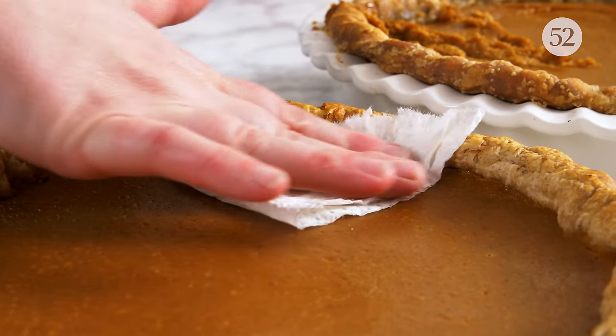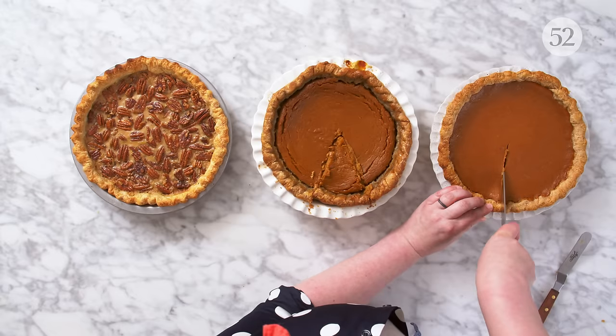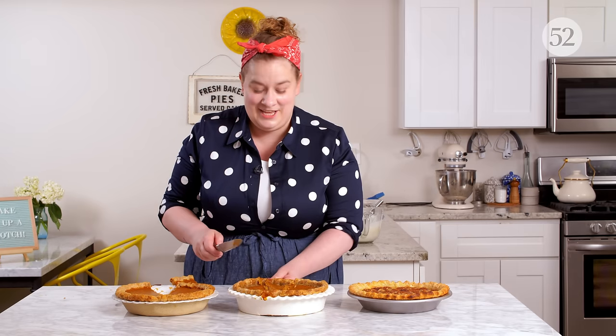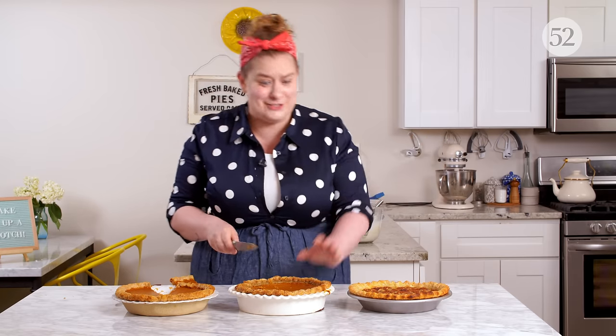You can't always avoid weeping, so when it happens, you can just grab a little piece of paper towel and gently lay it down where you see the weeping, pressing it and then gently lifting it up — and the moisture comes right up with it. Just par-bake, guys. It's so worth it.